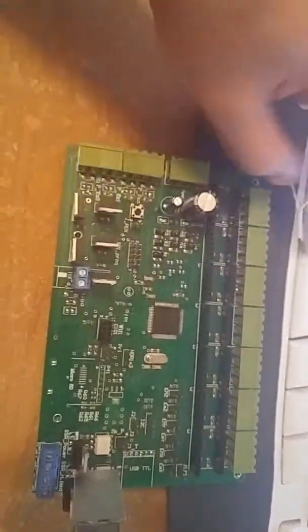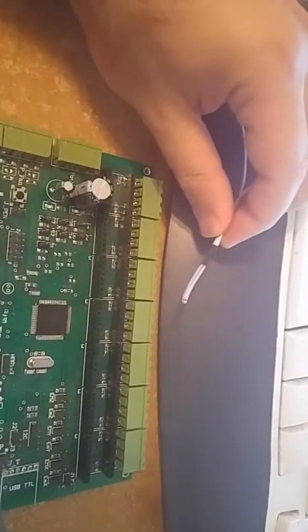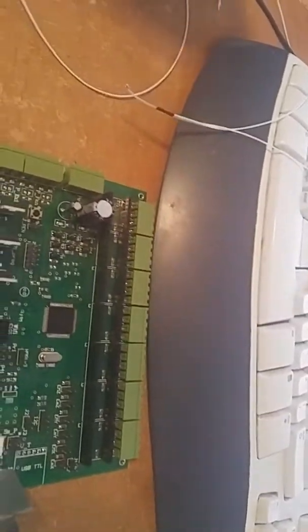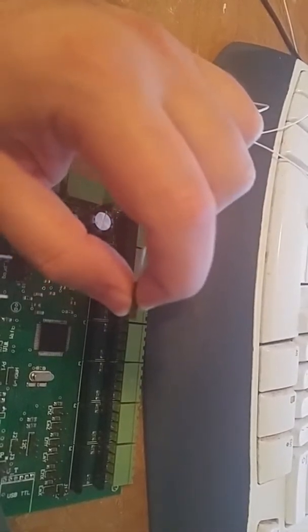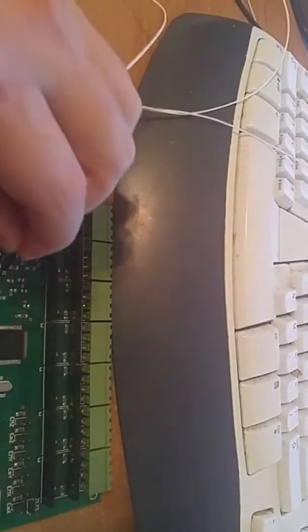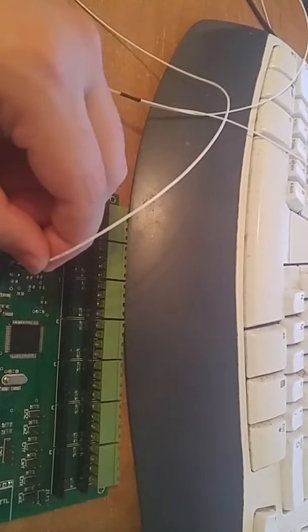The bed temperature sensor is kind of free — it doesn't go into the heater block — so it's very unlikely that it has a bad connection. Also, these Dupont wires sometimes get loose. When you plug them in, you kind of have to push from the wire because sometimes there's no actual connection. This one is quite firm, but sometimes it just comes off.